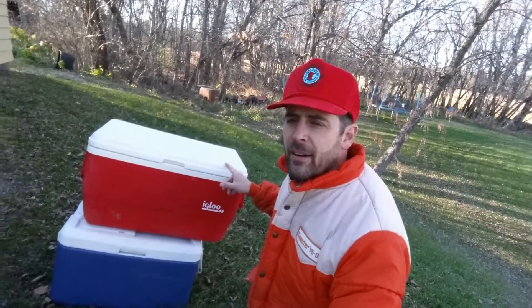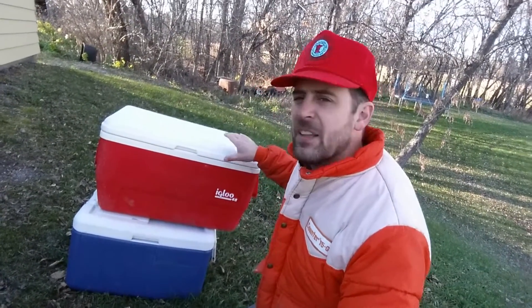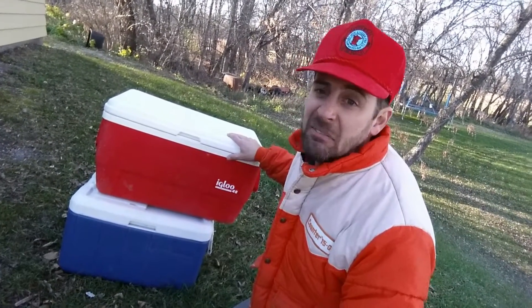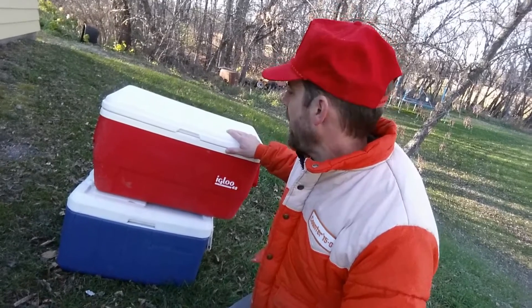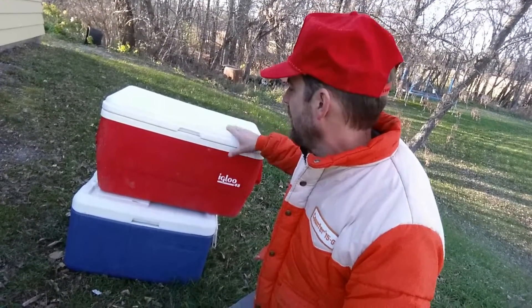These coolers here are what you need. You can find them in a lot of places, like in the ditch. You'll find them because when they blow out of somebody's truck, they don't stop — they're like, 'Meh, I don't need it anyway.' In the springtime, watch the river and you'll see these floating down a lot, so these are good coolers.